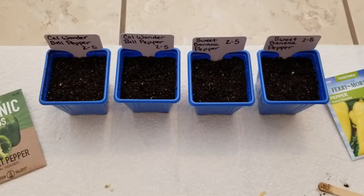Pepper seeds germinate best in warm soil. Some people will place their pots on top of heating mats — I'm not going to do that; I'm going to see how it goes. Mine may take a little bit longer to germinate as a result.